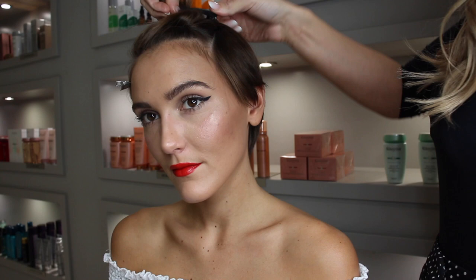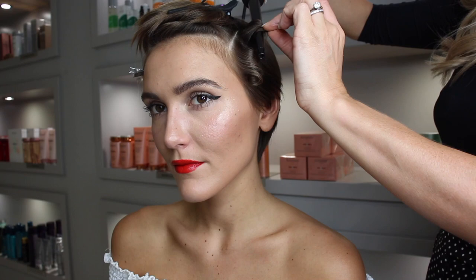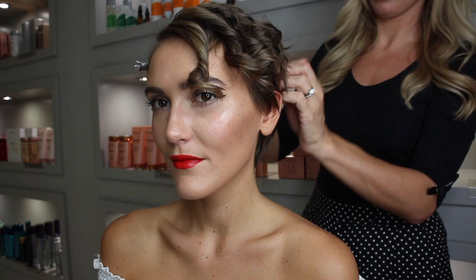Once you've done the shorter side, work your way over to the other side. Starting from underneath, curl little sections of hair to create little ringlets all facing the same direction. Go through and check that all your curls are actually facing the correct direction.